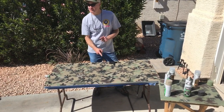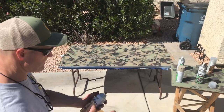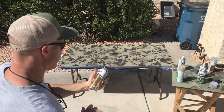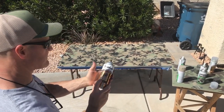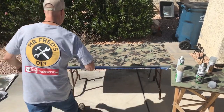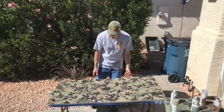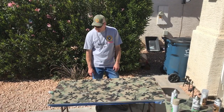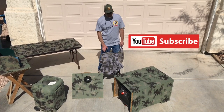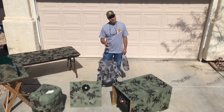We're going to let it dry and hit it with some clear coat. It's had time to dry, so we're going to hit it with the clear coat — we've got this oil-based clear satin. I like it because it says fast dry time. The clear coat's all dry now, so that pretty much wraps up this project. I hope you liked today's video on camouflage painting — make sure you subscribe, and I'm glad you watched!